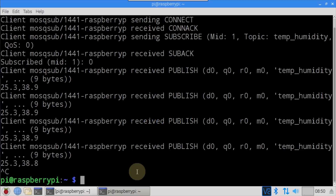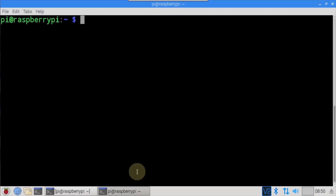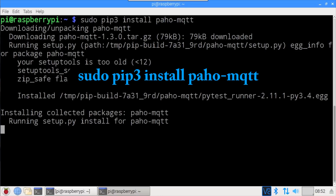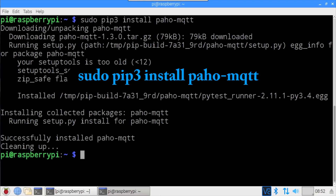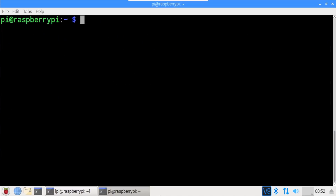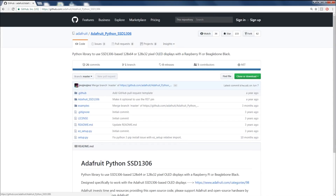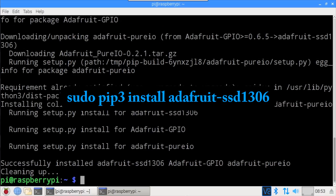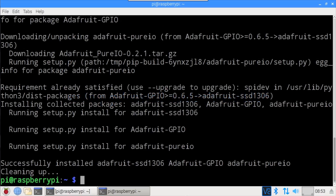The command line is great for testing, but now let's create a Python client program that's a little more useful. I'll install the Paho Python client using sudo pip3 install paho-mqtt. The Python client will run on the same Raspberry Pi that's also serving the Mosquitto MQTT broker and display the temperature and humidity readings on an SSD1306 OLED display. Adafruit provides a simple Python library for driving the SSD1306 display, installed using sudo pip3 install adafruit-ssd1306.